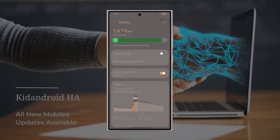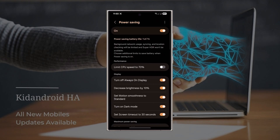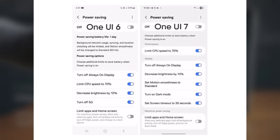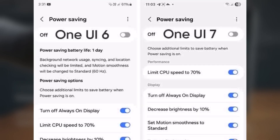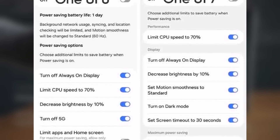Now with One UI 7.0, Samsung has added three new power saving options: set motion smoothness to standard, turn on dark mode, and set screen timeout to 30 seconds. You can check the screenshot for more comparison. Before, the refresh rate would automatically turn off in power saving mode, but now you can choose how it works.